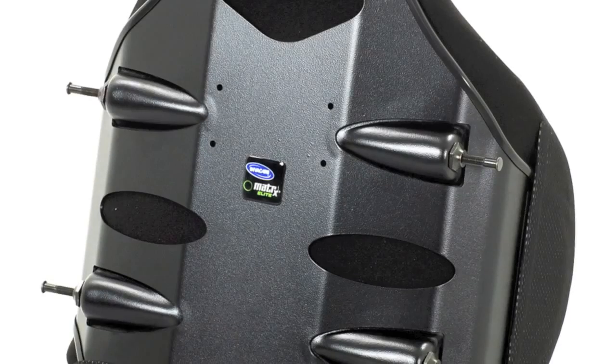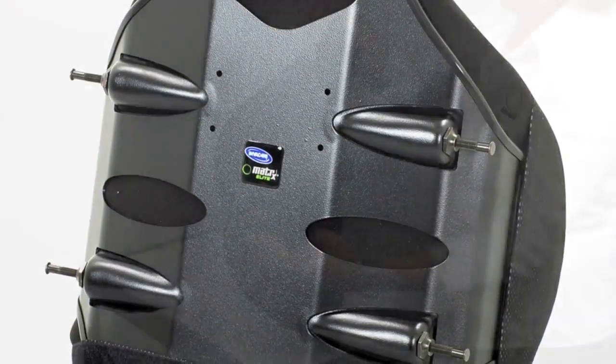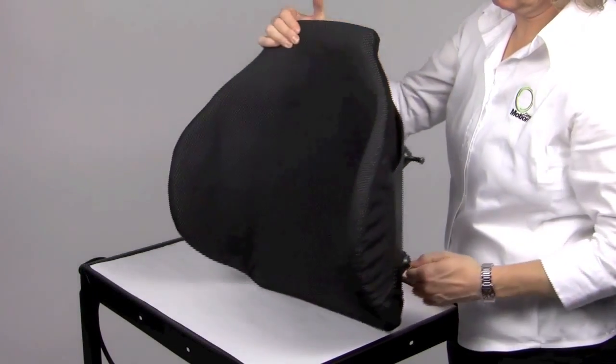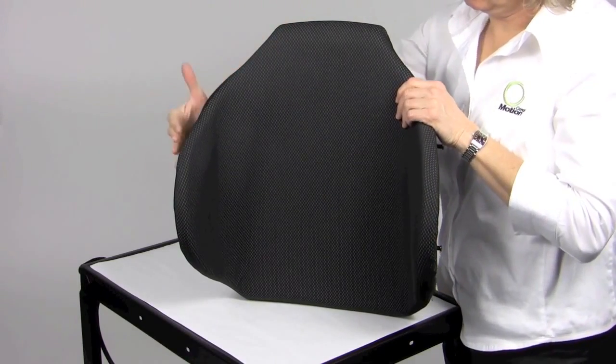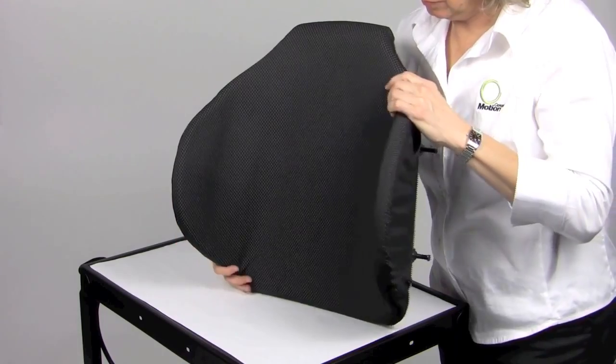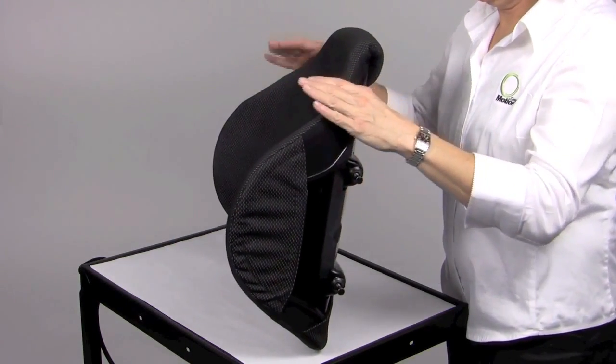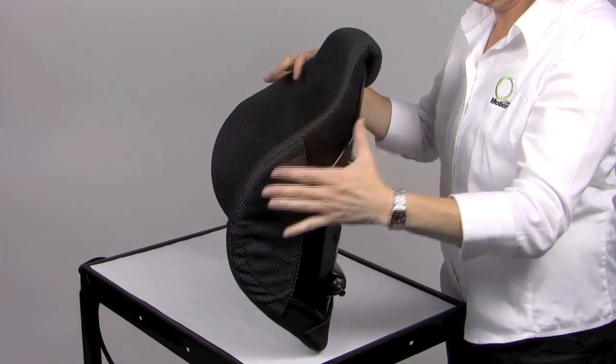The Matrix Elite Deep offers six inches of lateral depth contour. The contour provides maximal trunk support without scapular or pelvic interference. Client examples would be a more active manual wheelchair propeller who requires trunk support without obstruction of active scapular movement, or a newly injured spinal cord client.